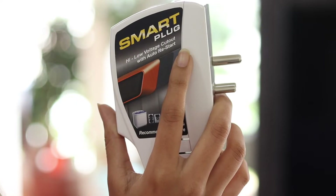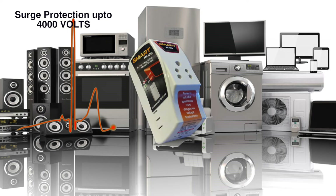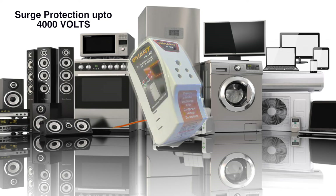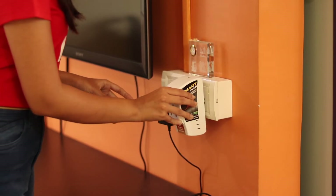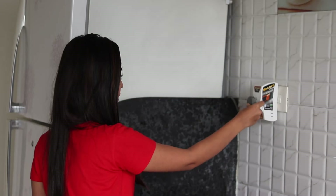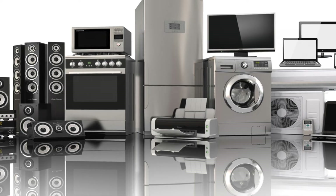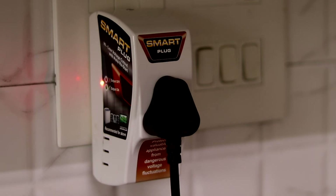This handy and travel-friendly device can save your time as well as your money by protecting all your electronic devices from dangerous voltage fluctuations, and has surge protection up to 4000 volts. Just plug this smart device on the electric board and plug your TV, washing machine, refrigerator, microwave, or any other device to the smart plug.